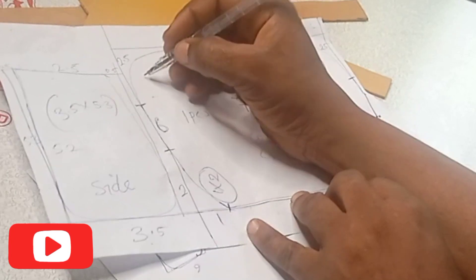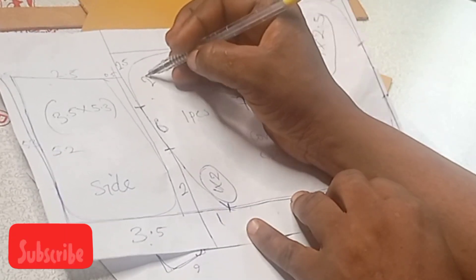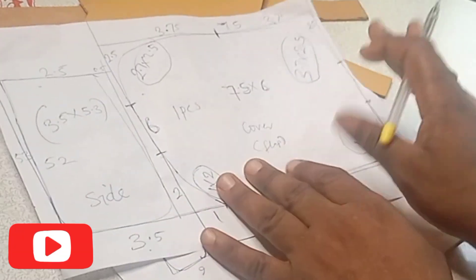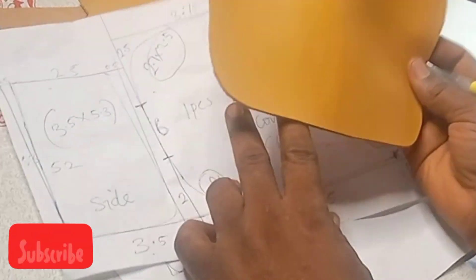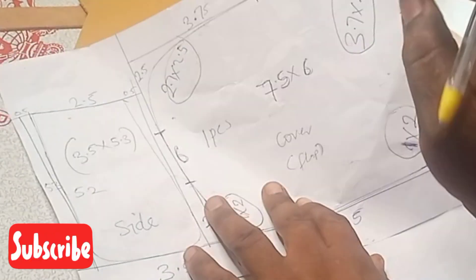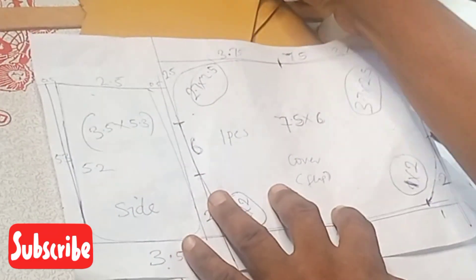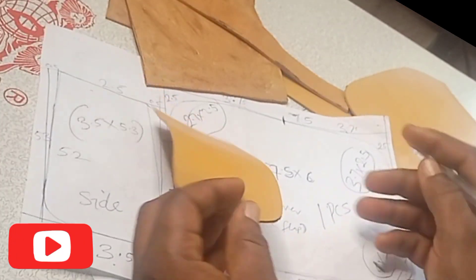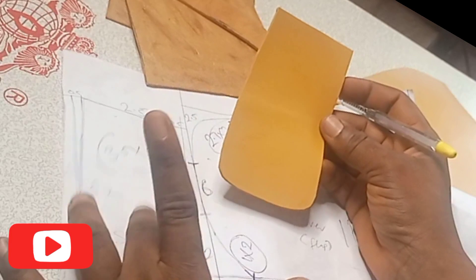Please note: that was a mistake — it is supposed to be 3.7 inch, not 2.7 inch. Please take that correction. This is for the flap. Then coming to the side of the bag: the side will be two pieces, and this flap will be only one piece.